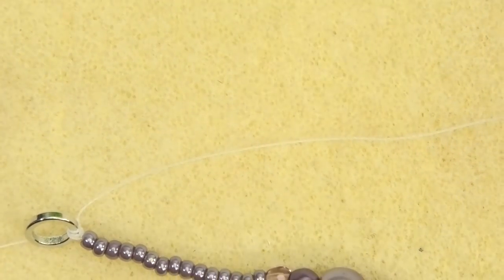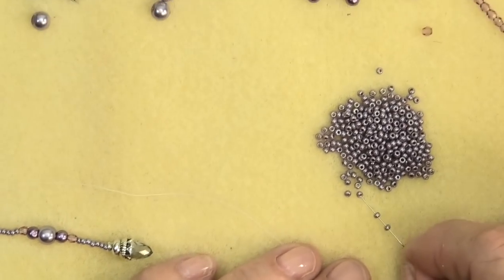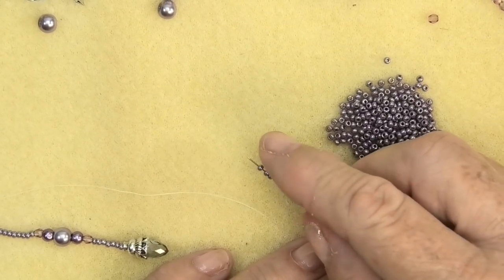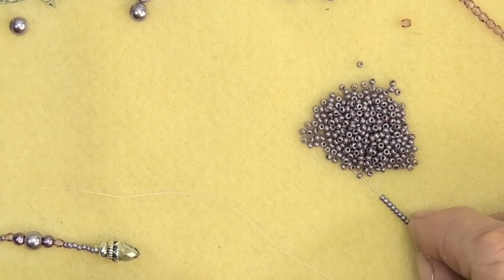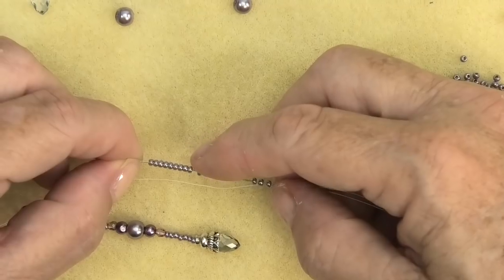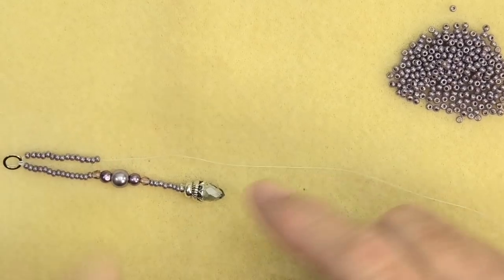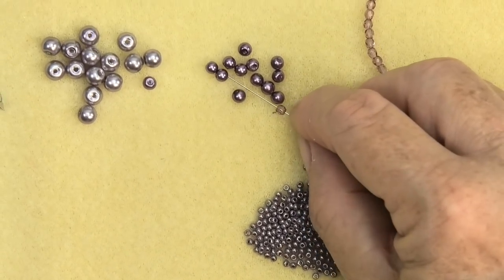I'll do one more to show you again — it's 15 seed beads. It's quite relaxing making this. It's quite important to always check you've got the right number before you thread the rest on. Count to make sure you have 15. The reason is because we want our tassels to be uniform. If you've got a bead too short or too long, it's not going to sit right, so it always pays to check as you're doing it.